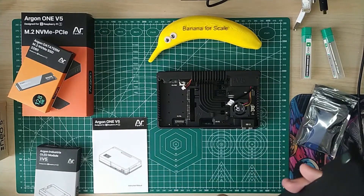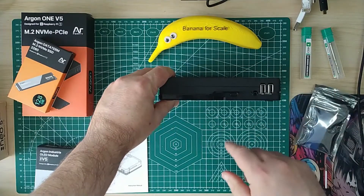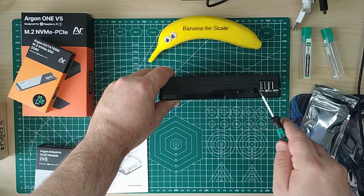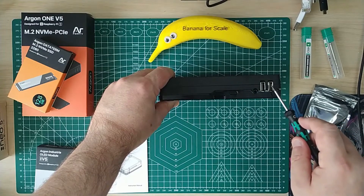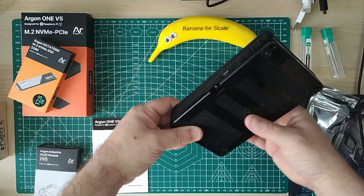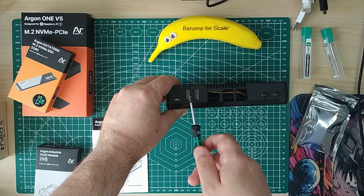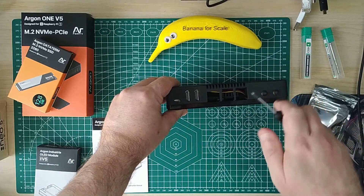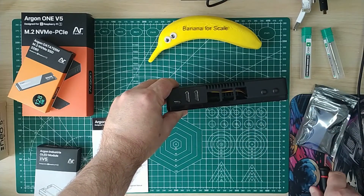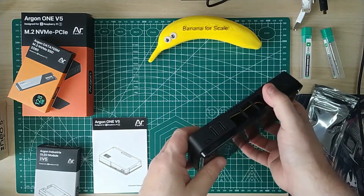I'll put the lid back on and show you the front. We've got a power button, audio, and two USB 2 ports. Around the back we've got USB-C power, two full-size HDMI ports for the Pi 5, ethernet, and your USB ports, plus two grommets covering something on the back.